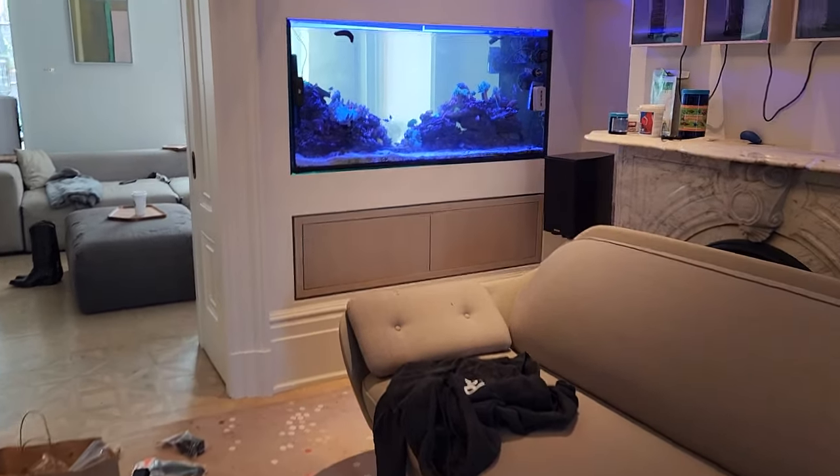Reefing fam, what up? March here, FragboxTV. I just want to do a quick video review on this Orbit 4 from Aqua Illumination.